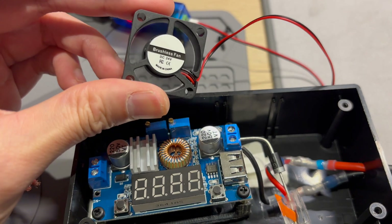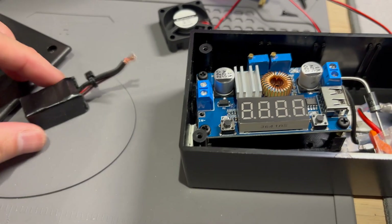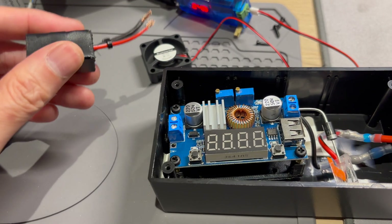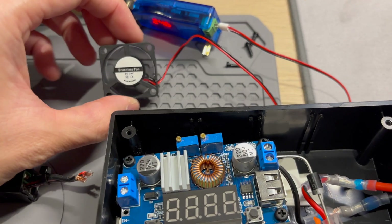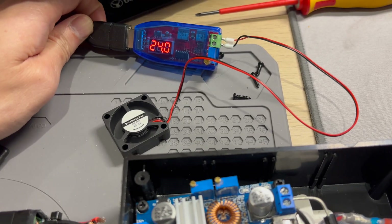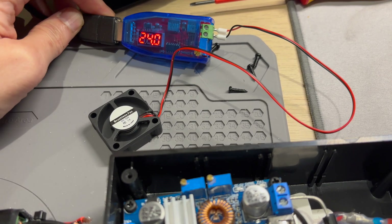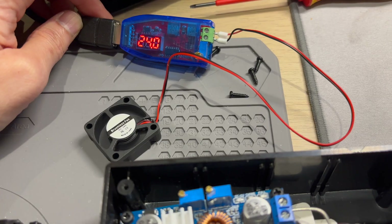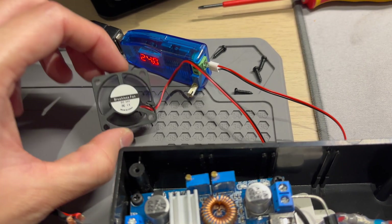I got the 24 volt fan because it's close to the voltage of this power delivery decoy unit. As you can see, it's currently just being powered off a USB step-up converter just to test. If you drop the voltage right down to like 12 volts, it still goes, but it's very slow.